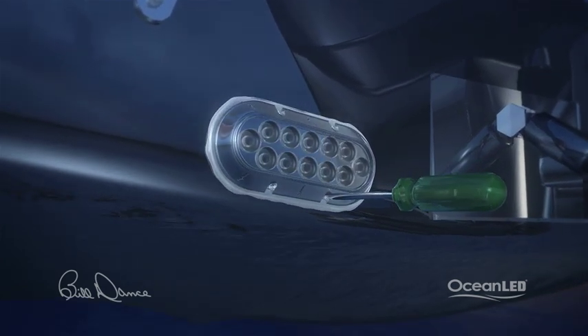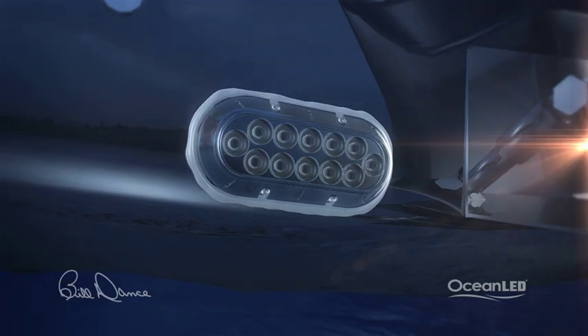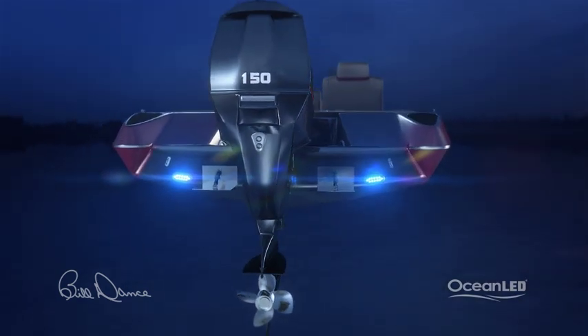Remember, never use power tools. Power consumption of these lights is only a few milliamps, so battery draw is never a concern. There's an easy upgrade for any bass boat.